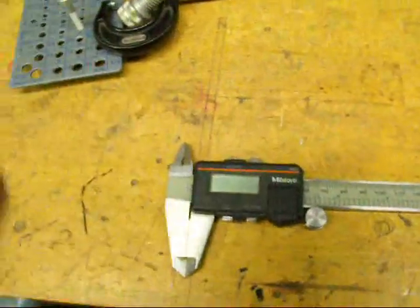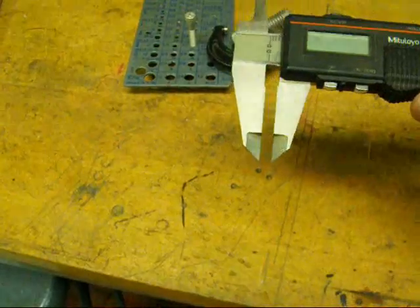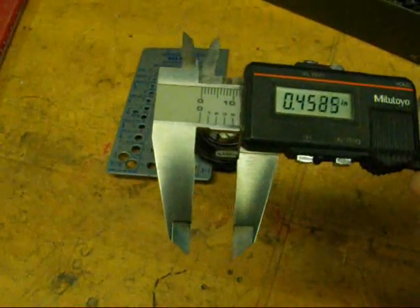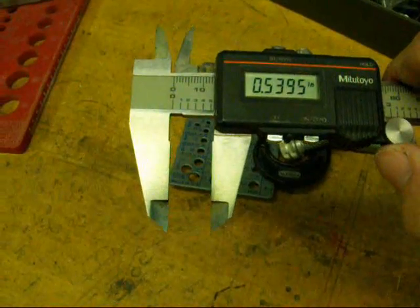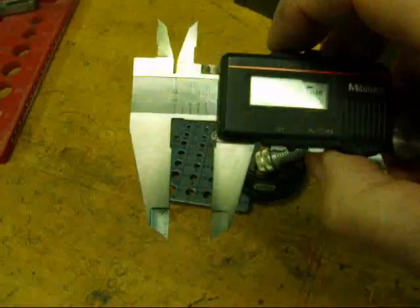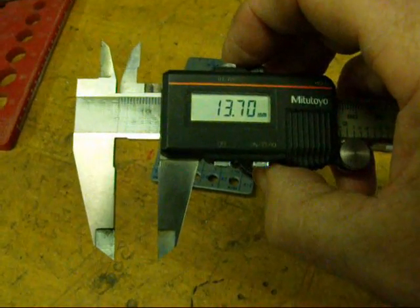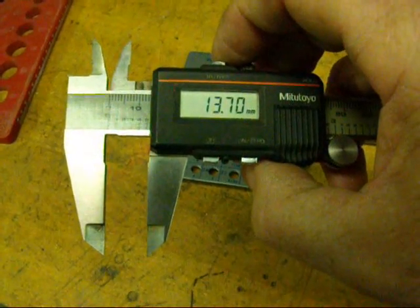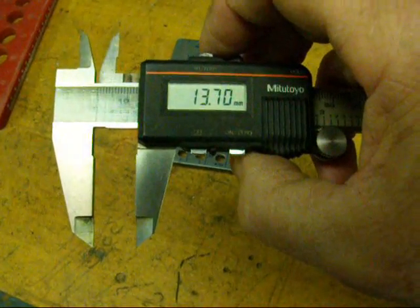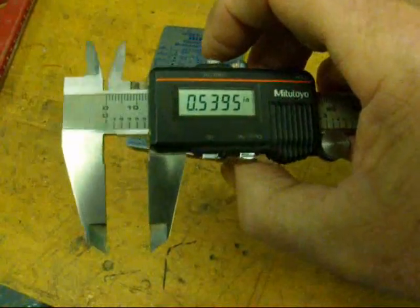Another way I like is with the digital caliper. Go ahead and measure your thread with this, and if it falls in between and seems like a weird dimension, I like to shift it into millimeters. You might find that it's a millimeter dimension, which makes it metric. They too will be a little bit undersized — so if it was a fourteen millimeter bolt, it's going to read a little bit less than fourteen. Use a little common sense, but switching between English and metric will help you with your dial calipers.